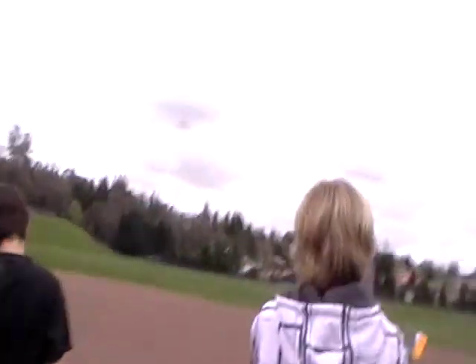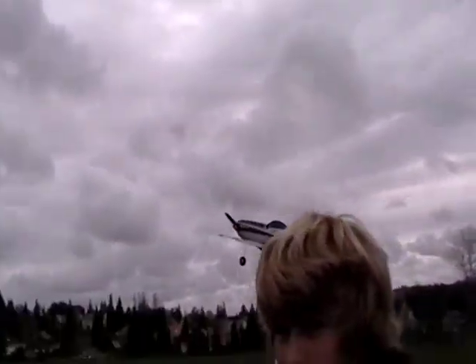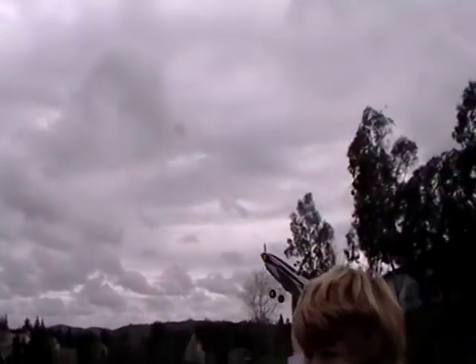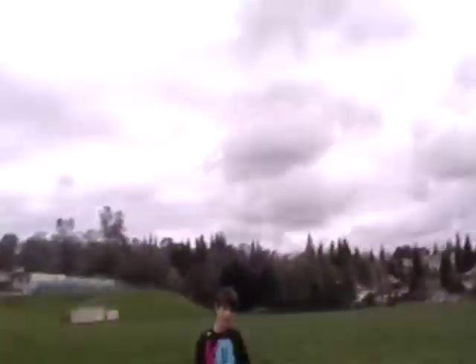All right, so here goes Camberto5. He's about to do his first flight with his first four-channel. Let's hope it goes well. He's got 80% for dual rate, so he doesn't have the full expo — it's going to be good. And he has like 18% expo, so it's not going to be as sensitive, but it'll be really good for him to practice.